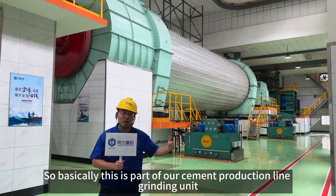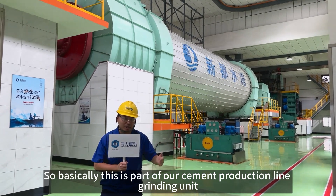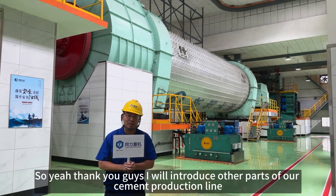So basically, this is part of our cement production line — the grinding unit. Thank you guys. I will introduce other parts of our cement production line.